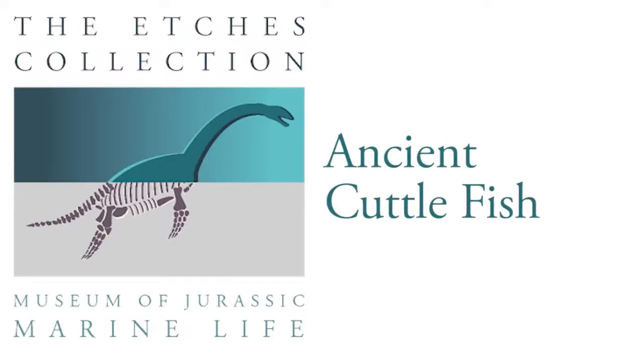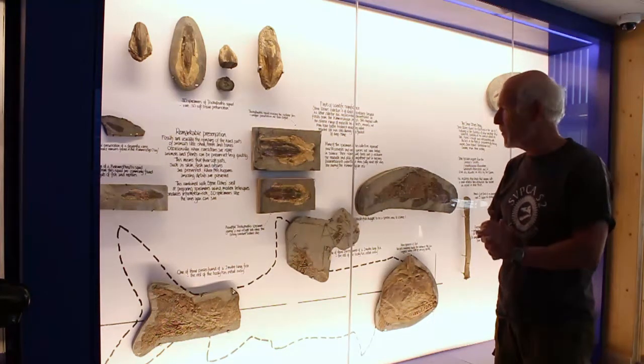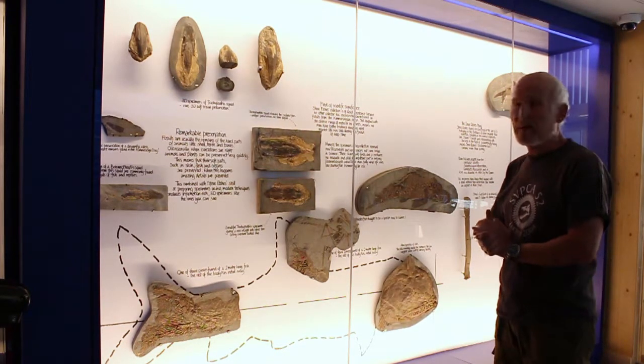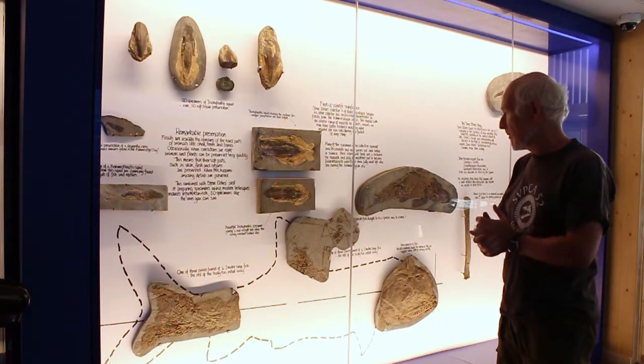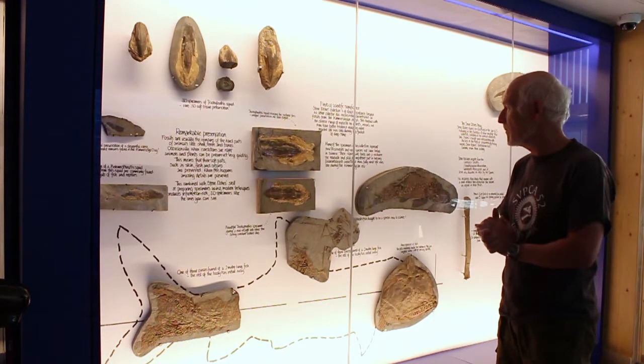Trachyteuthis — these are sort of the ancient cuttlefish we think. There's still some debate whether they're squid or whether they're octopus, and they come to the conclusion during the mineralisation of these things that they're probably squid cuttlefish.